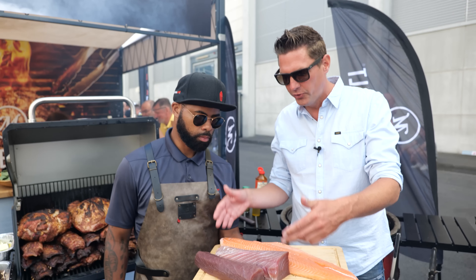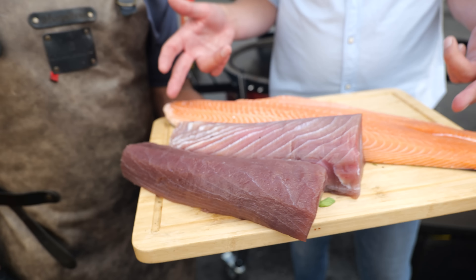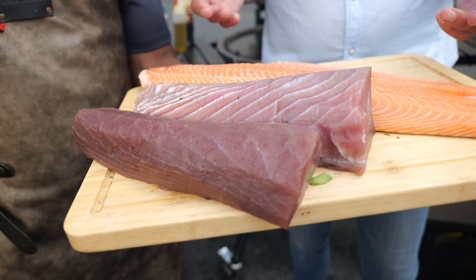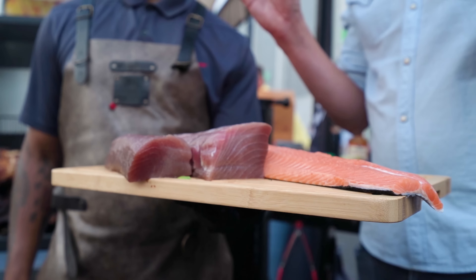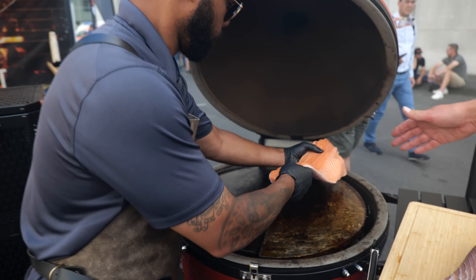And I'm going to show you what we're actually going to make. Chef Virgil got us a beautiful tuna fillet — two of them actually — and a beautiful salmon. These pieces of meat that come straight out of the ocean are super, super tasty. We came up with the best recipe and the way to cook it. Chef Virgil is putting the salmon on the barbecue.